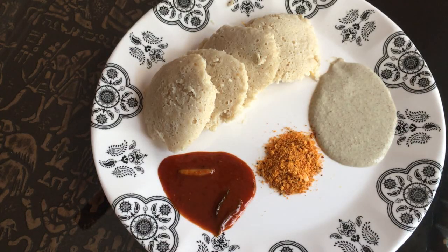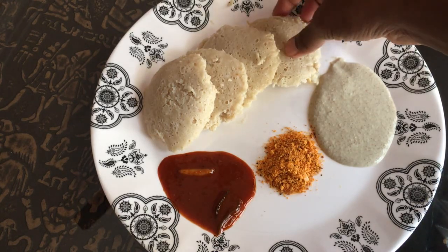Hello friends, Namaste. Welcome back to my channel. Today I am going to show you a healthy and tasty recipe from millets: foxtail idli.